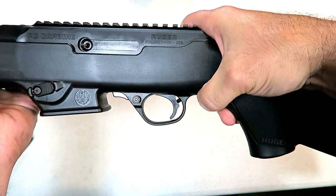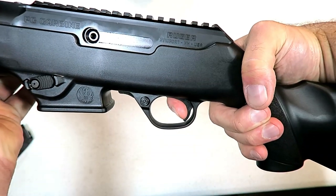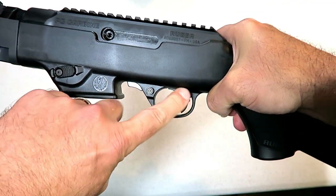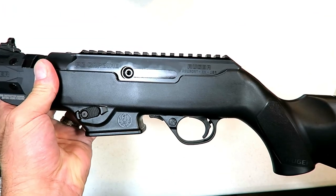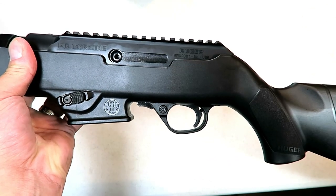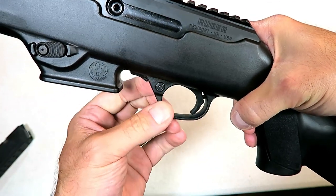The trigger measures right under five pounds with an unloaded carbine — a standard rifle trigger pull. That trigger design was copied from the Ruger 10/22. Ruger had such a fine reputation with some of their firearms that they don't reinvent the wheel. They said, 'That works well on that rifle — let's move it to the PC9 carbine,' and that's what they did. There's also a crossbolt safety right here.